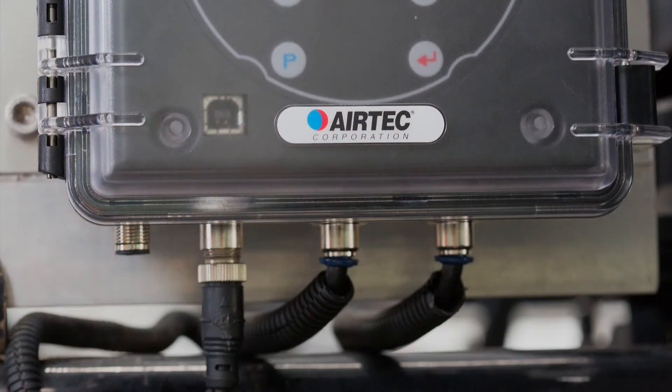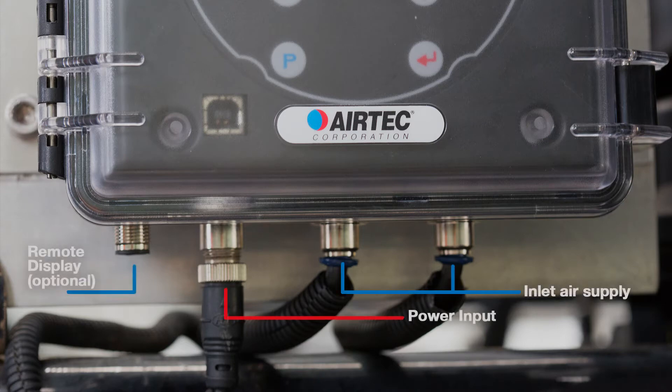Connect the inlet air supply line to the axle group airbag suspension — AXM 201 and AXM 202 only.